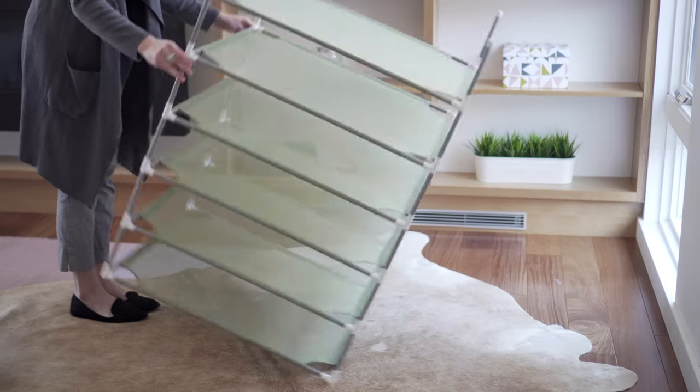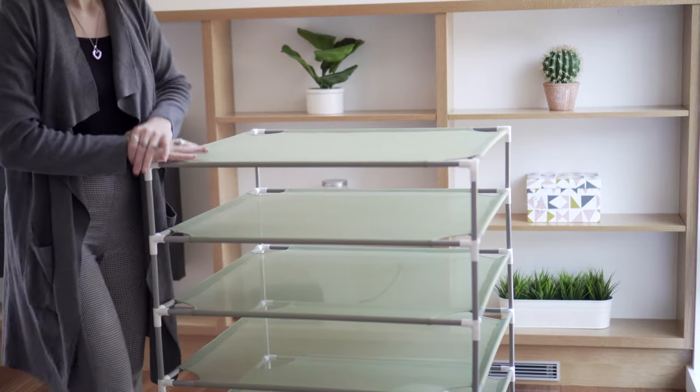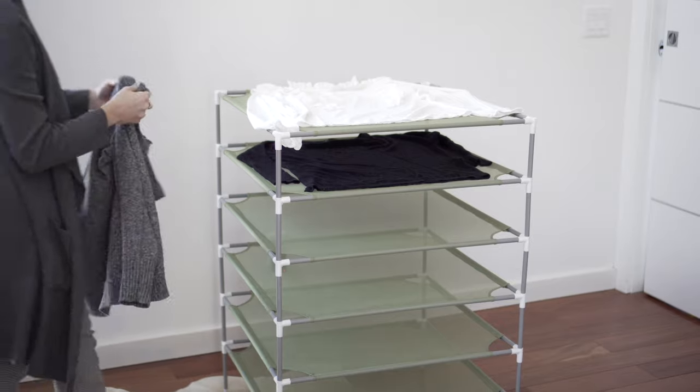Flip the rack and you're done. Just press firmly on the corners to ensure the rack is level. The Smile Bud Drying Rack is ready to use.